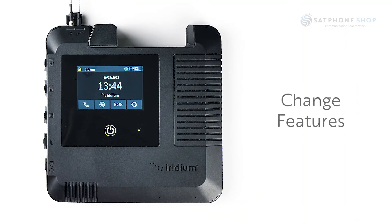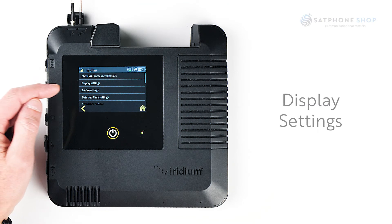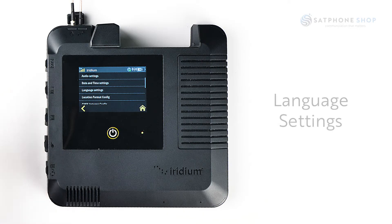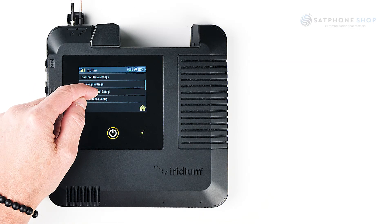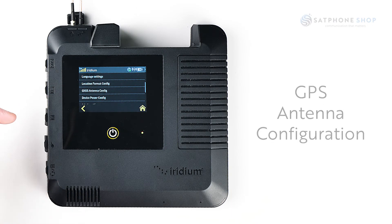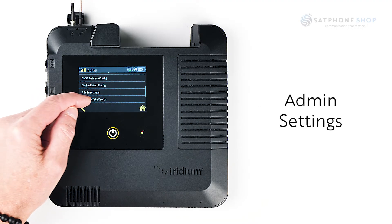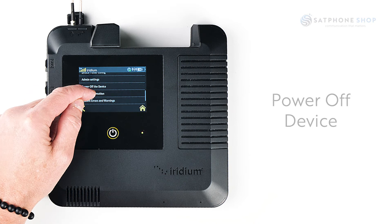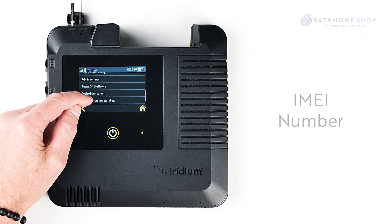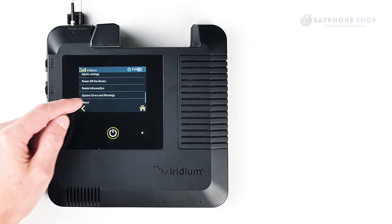If you need to change any features you can do that by selecting the settings key. You can change display settings, audio settings, date and time settings. The Go EXEC also supports other languages, location format for your GPS location, GPS antenna configuration, device power settings, admin settings, powering off the device, and device information — which gives you the IMEI number and any system errors and warnings.